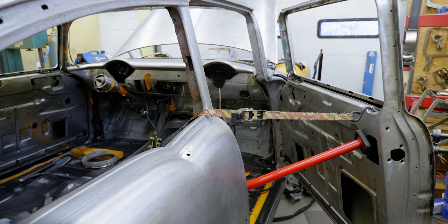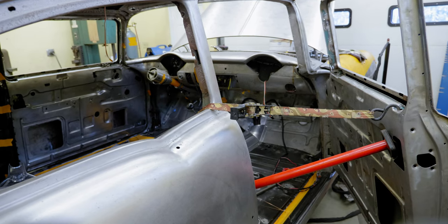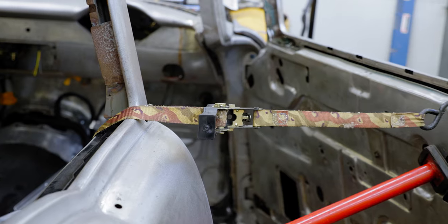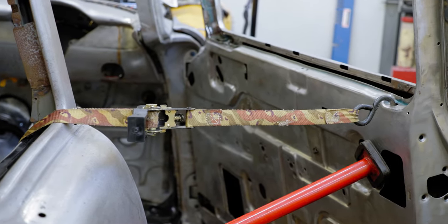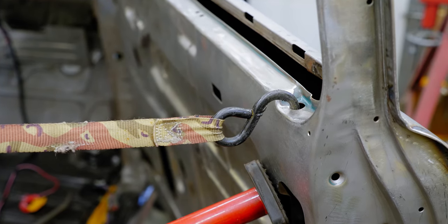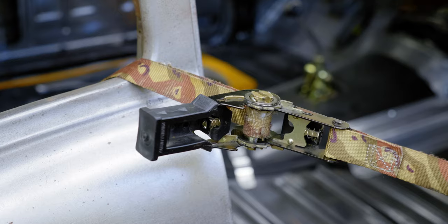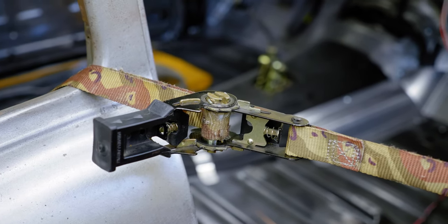A really useful general tip is ratchet straps. I keep a handful around the shop at all times. The cheap ones are fine for shop use — you're not tying down an expensive vehicle. In one instance here I'm using one to hold a door in place with a rod jammed against it, so I can work on the door jam without it moving while I'm hammering or grinding. I've also used them to pull B-pillars in on a door, and even to hang a transmission temporarily with a strap running frame rail to frame rail.